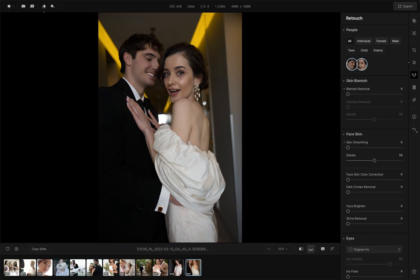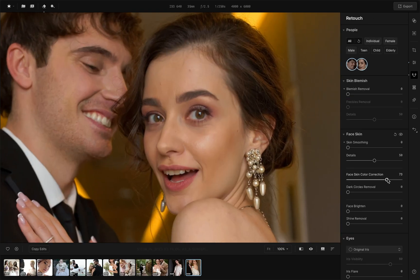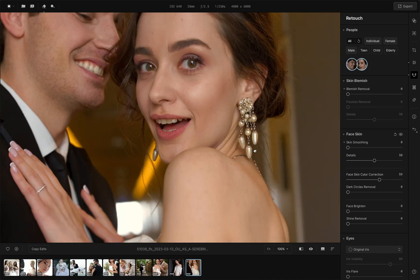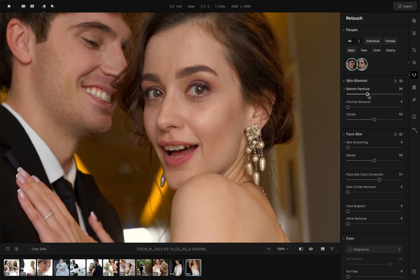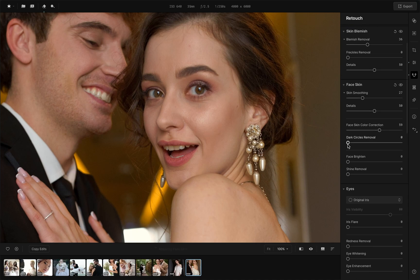Now it's time for retouching. Enhance both the bride and groom. First, even out the skin tones, use blemish removal, skin smoothing, and dark circles removal.